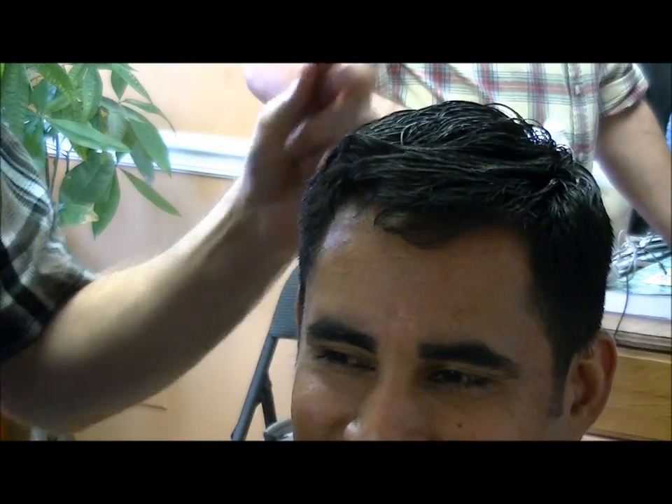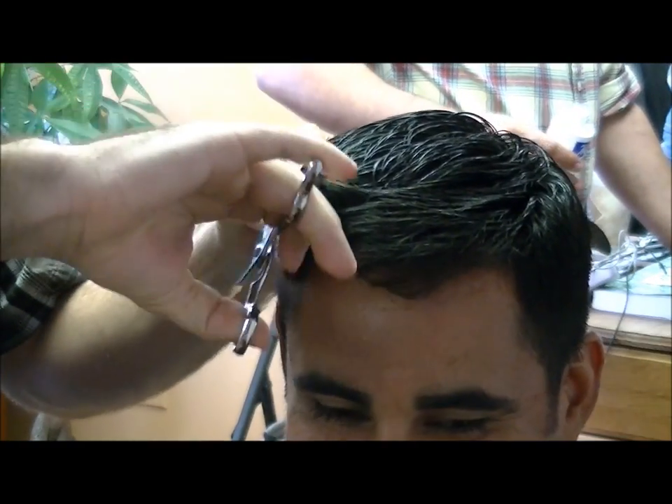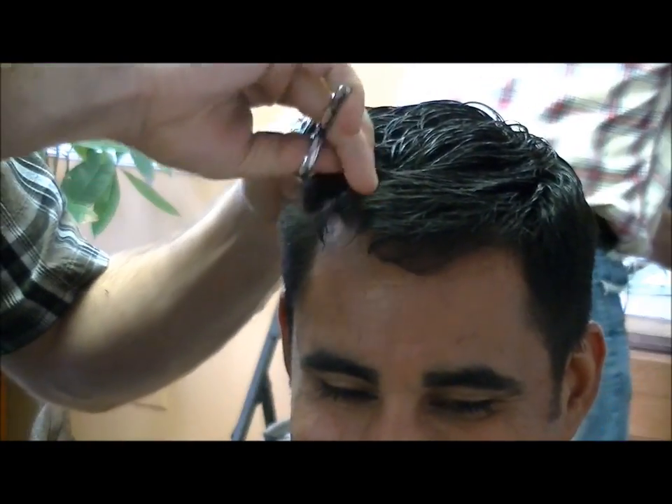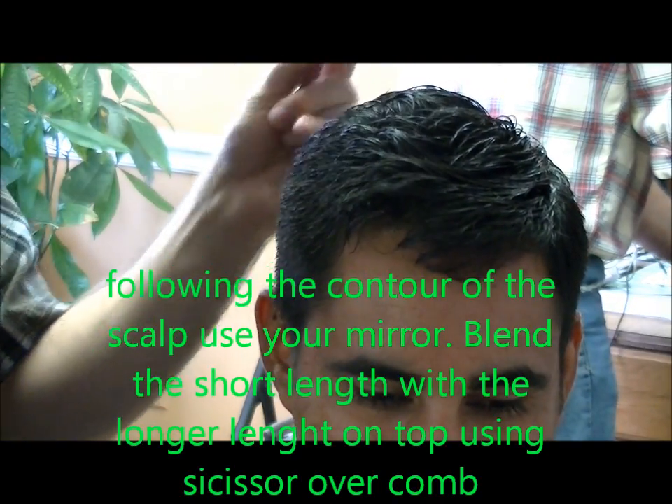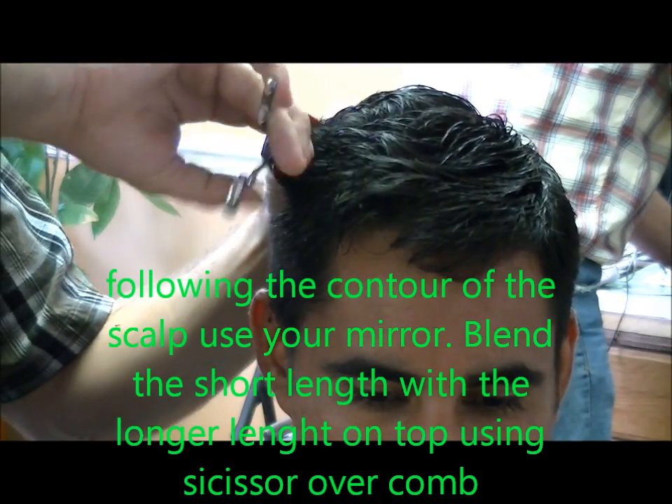It's basically the same thing with the scissors — just let that short hair fall out of the back of the comb, cut and lift. Then use your mirror to make sure everything's even. If you see anything that isn't, just go back and do a couple more.